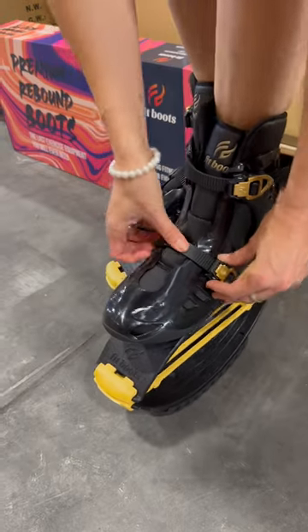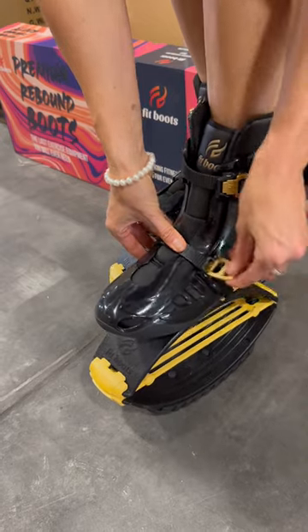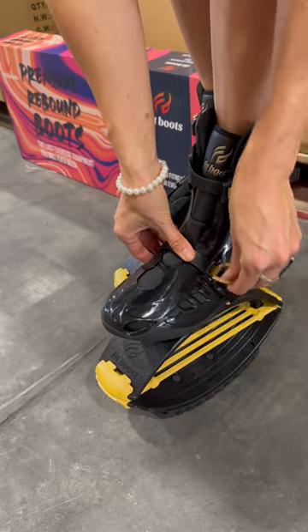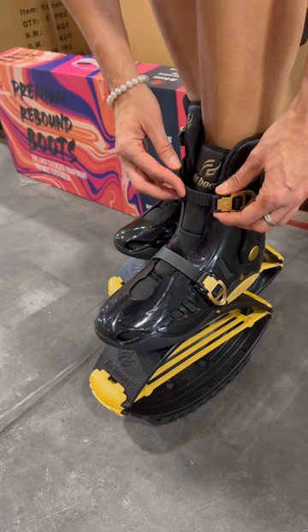The first thing is that I want to push the straps into the buckle as much as I can, then I will make it even tighter by lifting up the buckle. In the meantime you can always be pushing in the straps.